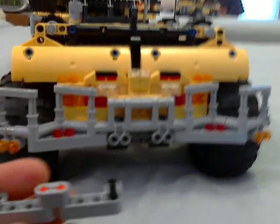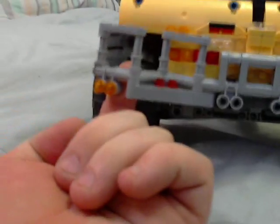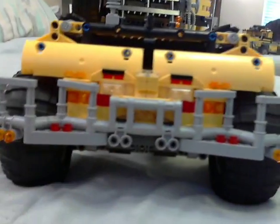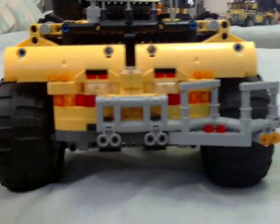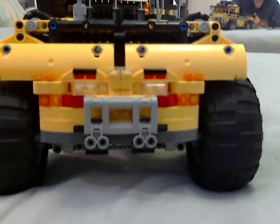You can take this back part off, because what'll happen if you're driving is you'll get leaves and stuff stuck up in here — mud or really anything — and then you'll have trouble. So you can take those off when you're driving so it doesn't block your stuff.